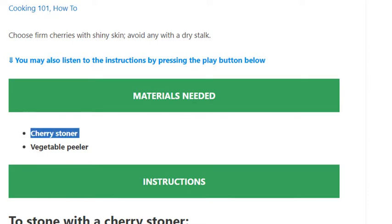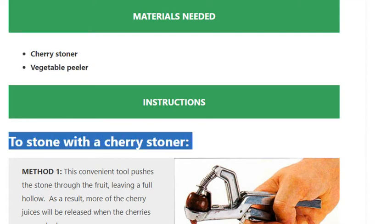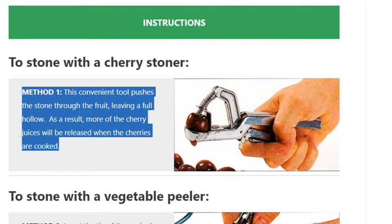Method 1 — using a cherry stoner: this convenient tool pushes the stone through the fruit, leaving a full hollow as a result. More of the cherry juices will be released when the cherries are cooked.